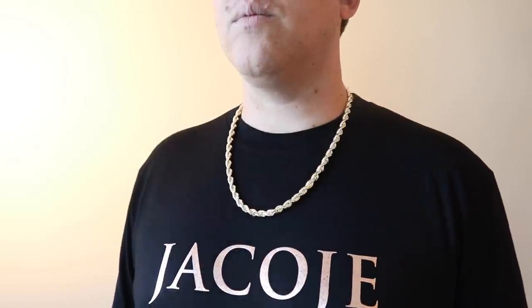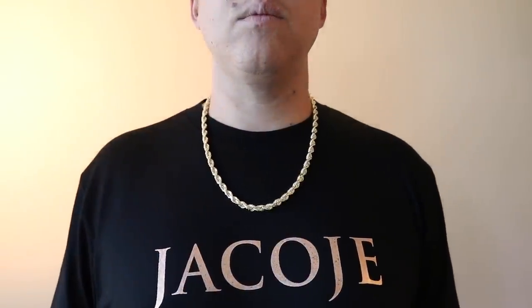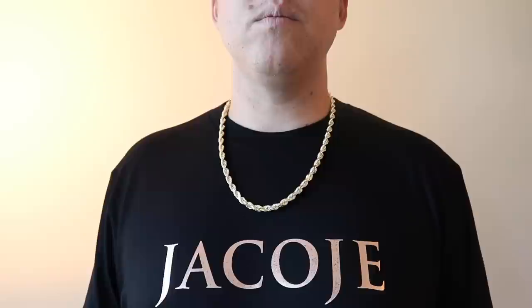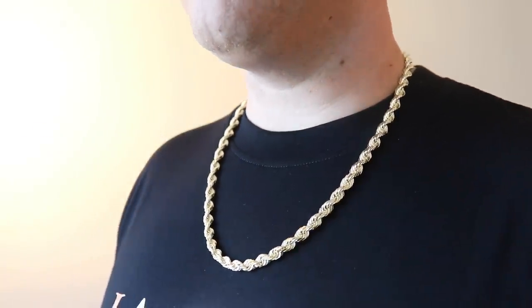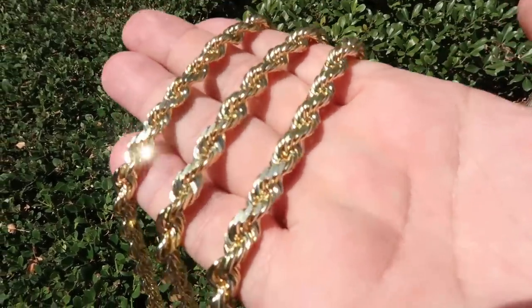Next up is the seven millimeter — I have that at 24 inches in length. What I like about thicker, longer chains is you can unclasp them; for me a 24-inch goes over my head without unclasping, which helps preserve the lobster clasp. You get more of a casual look with a 24-inch. If I was truly going for a chain and trying to flash, I would probably go with the seven millimeter over all of these — it has that presence. The diamond cuts really stand out, especially on a Friday evening or Saturday night dinner. If you have a nice pendant to pair with it, this would be a great chain. Seven millimeter — put that on your list.